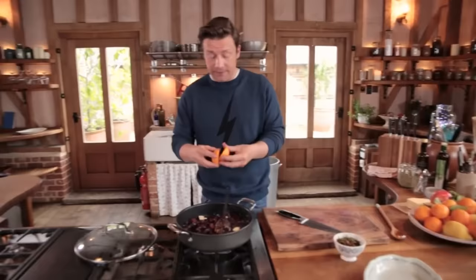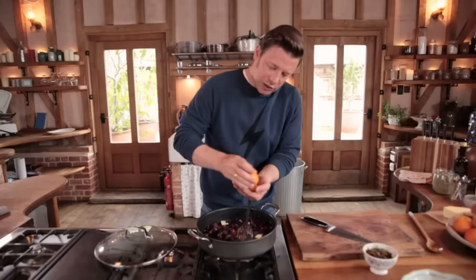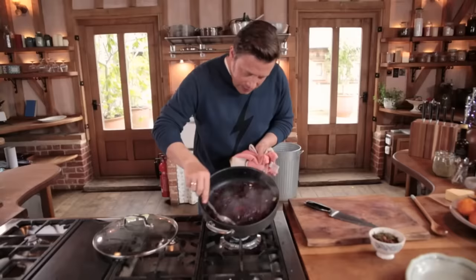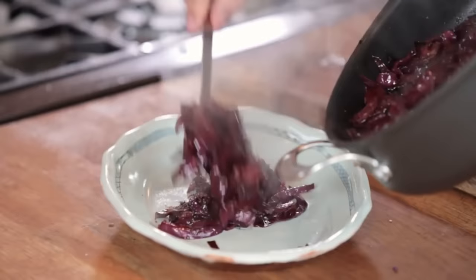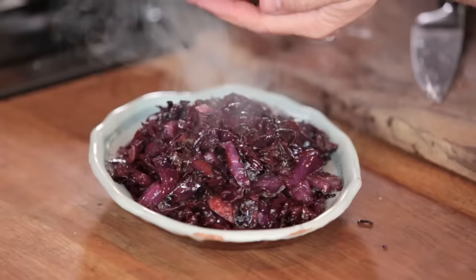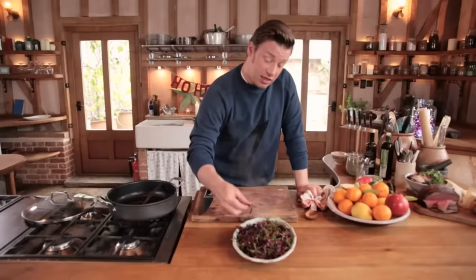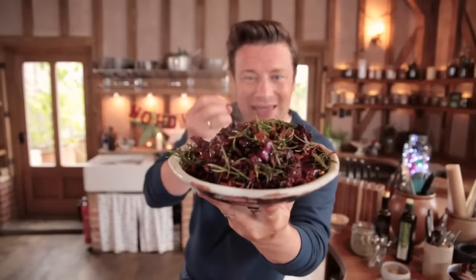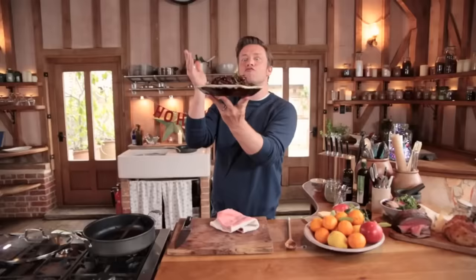We need a little jam jar to separate off the fat — fat always floats to the surface. This fat will keep in your fridge for months and months. Don't waste that. Once you've got the fat out, put it on a high heat and bring it to the boil — you want to reduce down the juices. When you're roasting cuts of meat, it's good to have a high-sided snug fitting tray; if it's too thin and massive, everything's going to scald. Because it's snugger and higher, see all the amazing juice and flavour we've got.